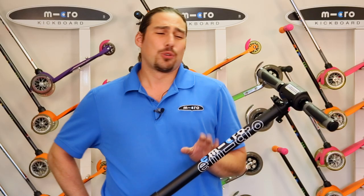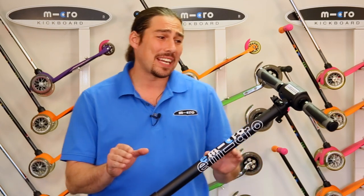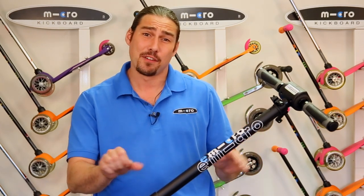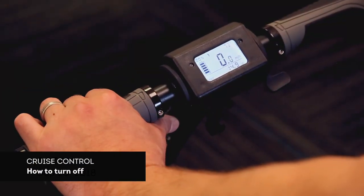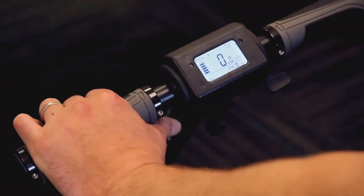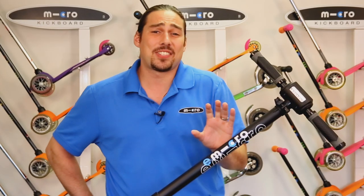When cruise control is activated, the scooter will maintain any given speed when the accelerator is held down at that speed for five or more seconds. Tap either brake to disengage the cruise control. Please note: to turn cruise control off altogether, you'll need to turn the scooter off and repeat these steps.